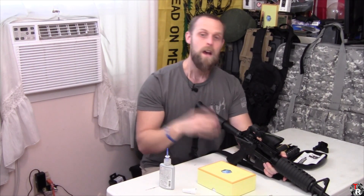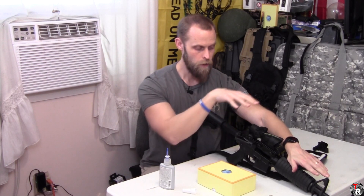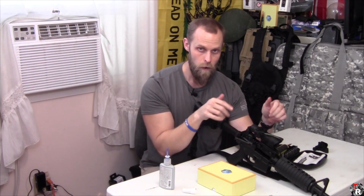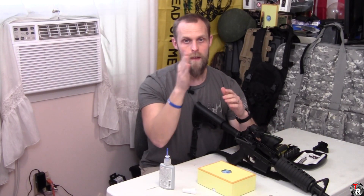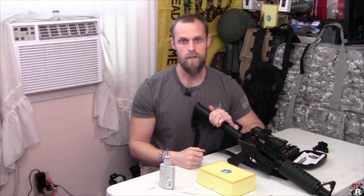Some of you guys don't realize that if you have iron sights that are zeroed and you put a red dot that you're able to co-witness on that rifle, you can actually get down on your rifle and move that red dot to where it lines up with your iron sights — much the same way that I use the boresight laser on my handgun to rough zero my Holosun 507.